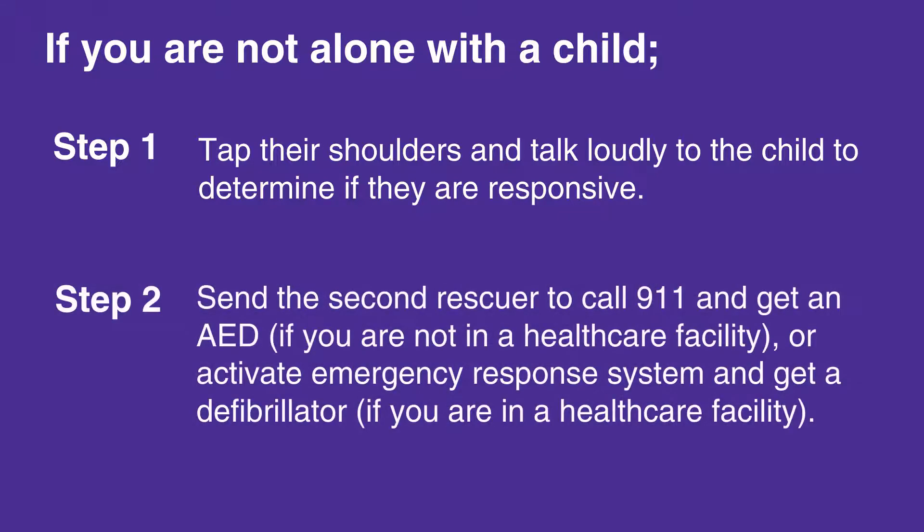then send the second rescuer to call 911 and get an AED if you're not in a healthcare facility, or activate the emergency response system and get a defibrillator if you are in a healthcare facility.